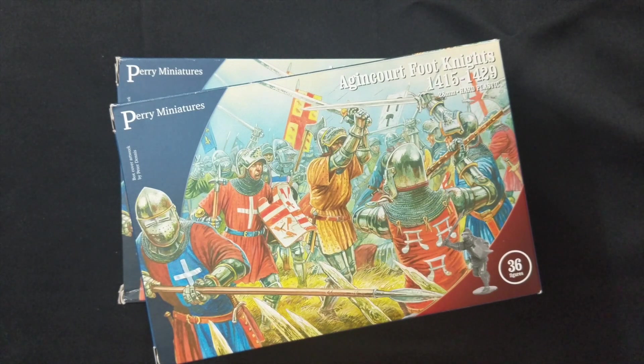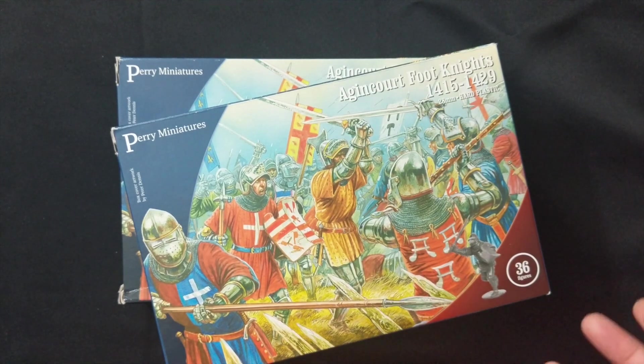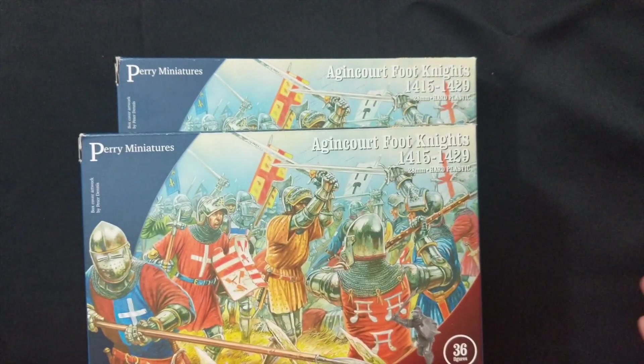Again, this was Paul Scriven Smith — I'm going to link his blog with the specific stat rules in the description below. Go ahead and check that out and see if maybe this is something you'd be interested in doing. That covers the Agincourt Foot Knights.